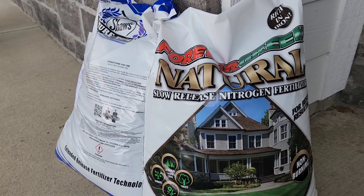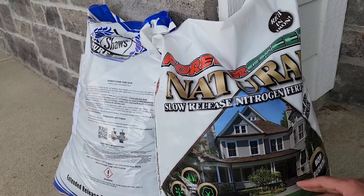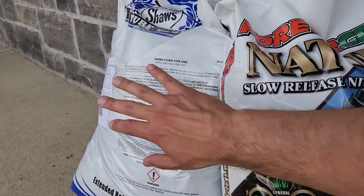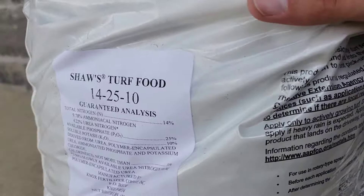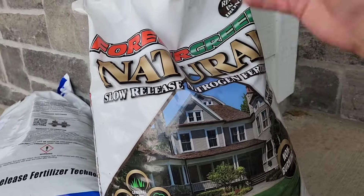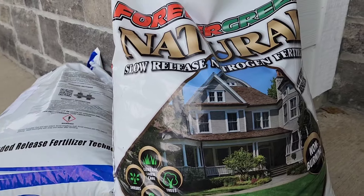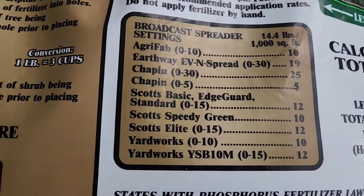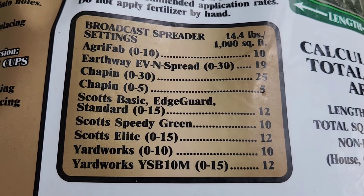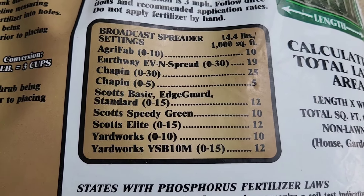A personal preference I have when doing a seeding job: I like to do a double dose of nitrogen. I usually hit it with a more natural fertilizer — a lot of you know milorganite, typically around 6-4-0 — and then I'll also put down a starter fertilizer, which gives you all your different nutrients, like 14-25-10. That gives it a double dose of nitrogen to really kick-start the grass. Here I'm using the Scott's basic EdgeGuard spreader set to 12, so I'll fill it up and let's rock and roll.